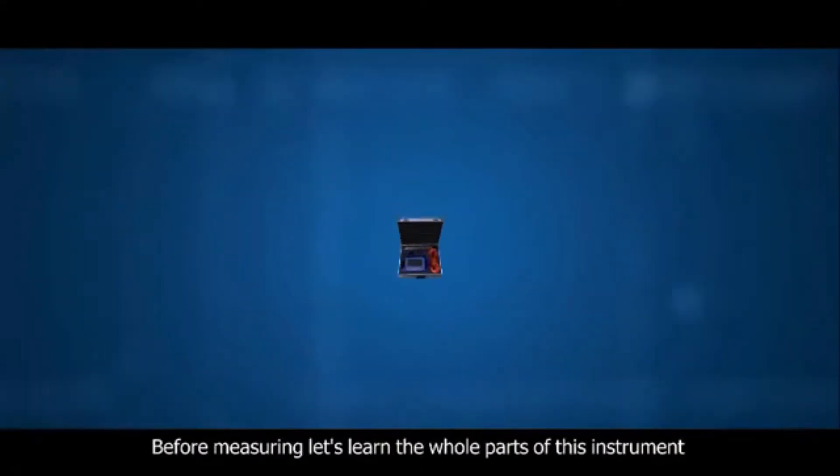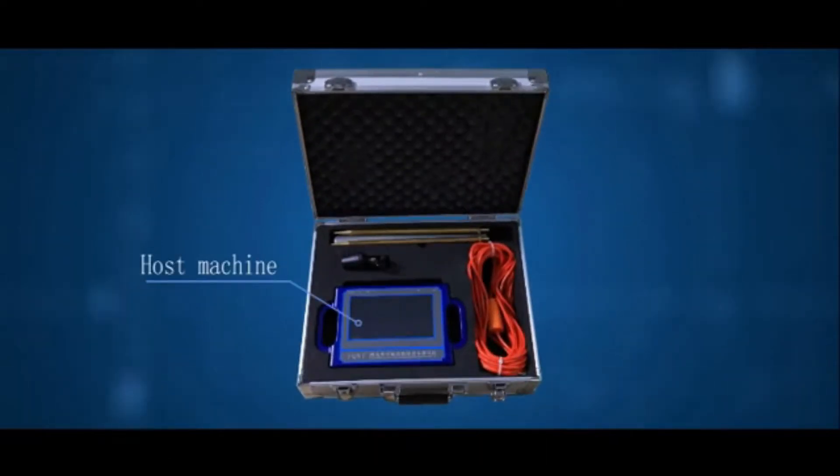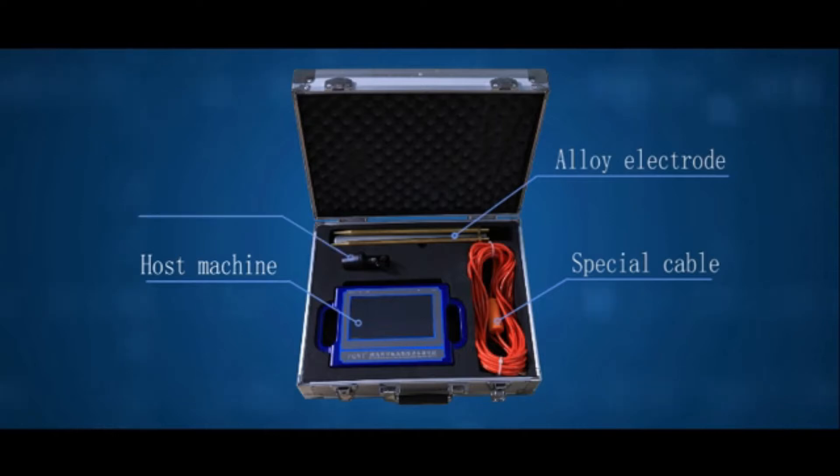Before measuring, let's learn the whole parts of this instrument: host machine, special cable, alloy electrode, and charger.